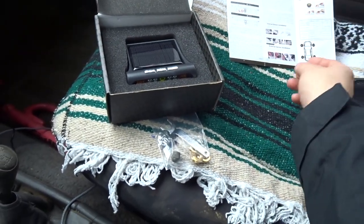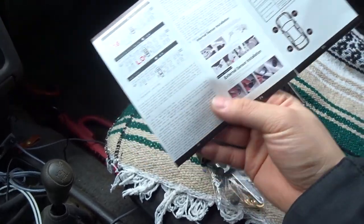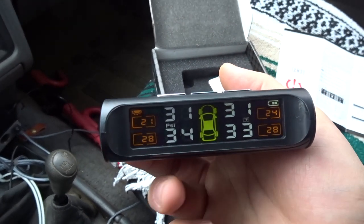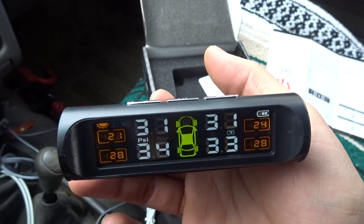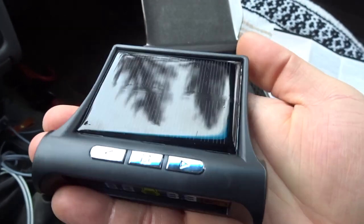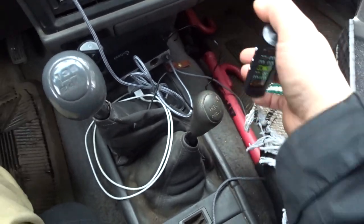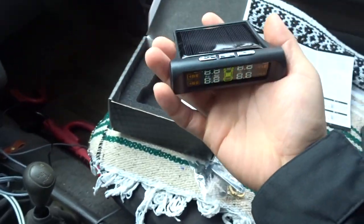It has a little instruction book here — I'm not going to go into too much detail — but basically what you get is this monitor. It is also solar powered, and if you don't have enough solar power you can also charge it up. It does come with a charging cable, and I'll probably put this on top of my dash.